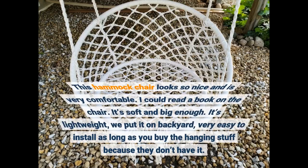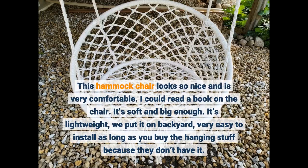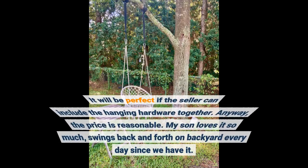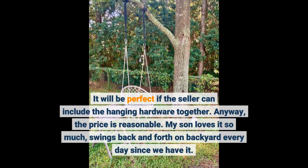This hammock chair looks so nice and is very comfortable. I could read a book on the chair. It's soft and big enough. It's lightweight — we put it in the backyard. Very easy to install as long as you buy the hanging hardware, because they don't include it. It would be perfect if the seller included the hanging hardware together.